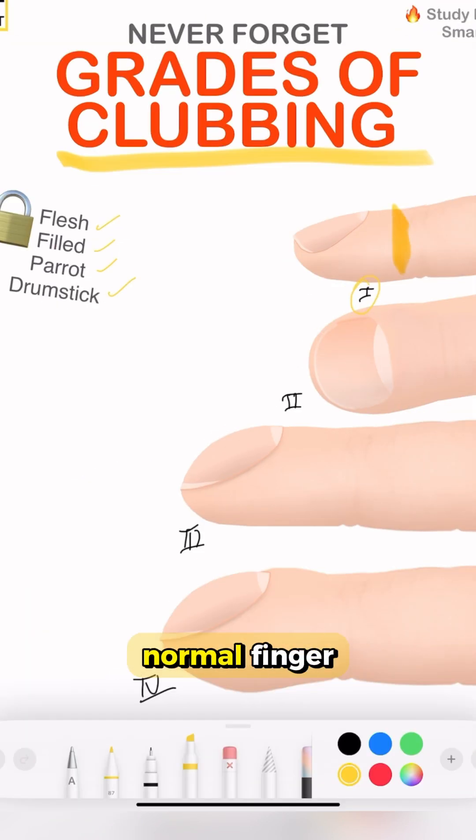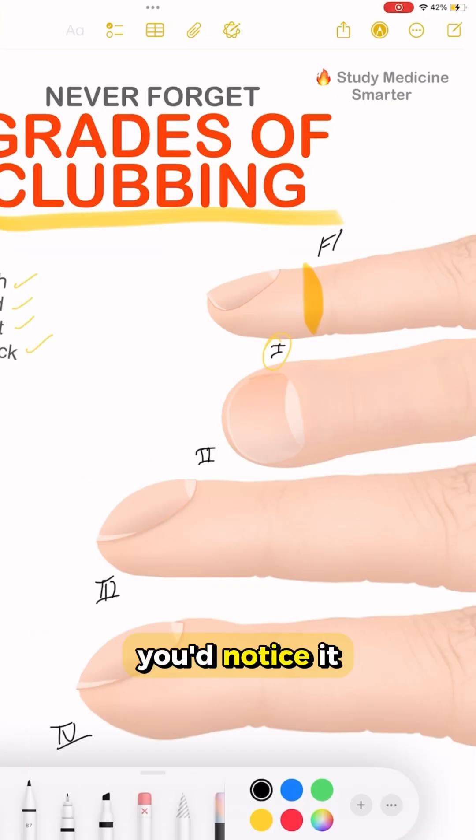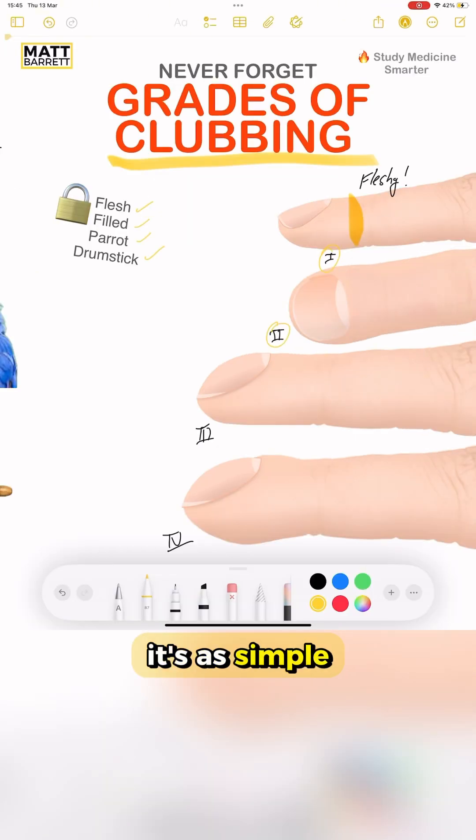You may be thinking grade 1 looks like a normal finger, but if you were to feel here, you'd notice it was more fleshy than usual. It's as simple as that.